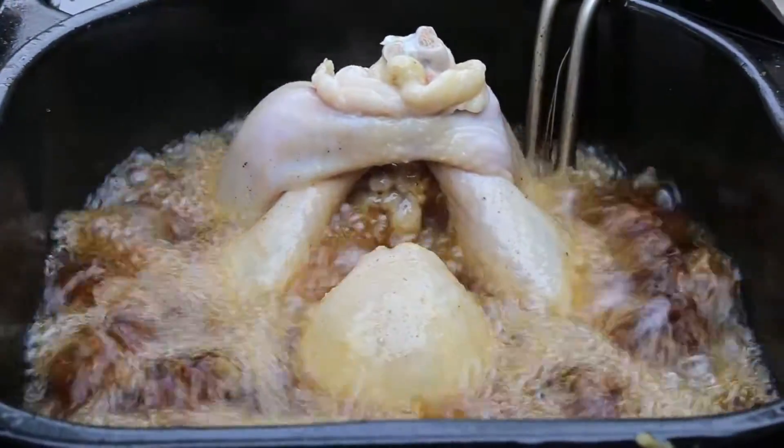And of course, only adults should tend to the fryer. Number one, read the manufacturer's recommendations on how to do it safely.